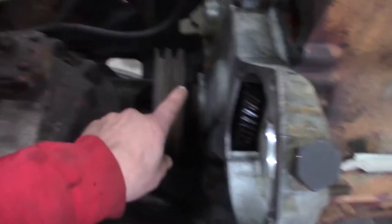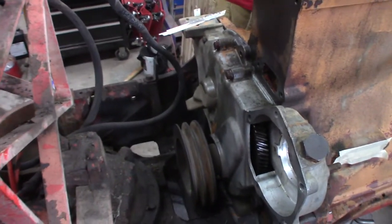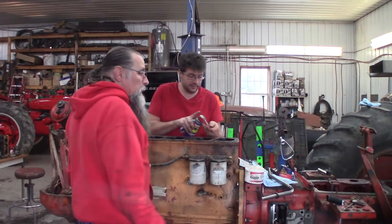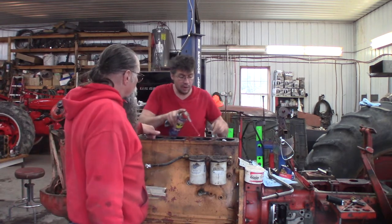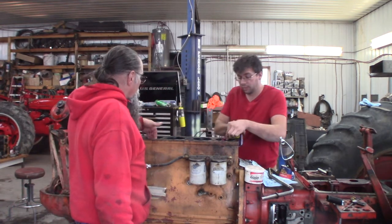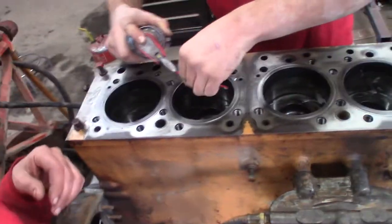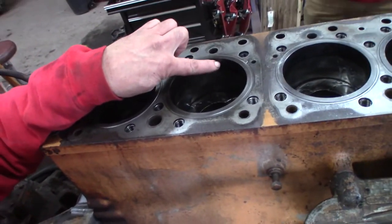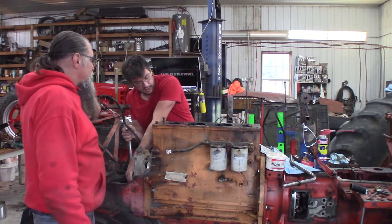There's a timing mark on the pulley somewhere that lines up, and they want it 29 before. We could make it a little more like 32 before. We didn't rebuild this motor, it's just getting put back together. There's no ridge — there is a carbon mark — this engine is very fresh. You can see the discoloration change but there's no ridge on it.